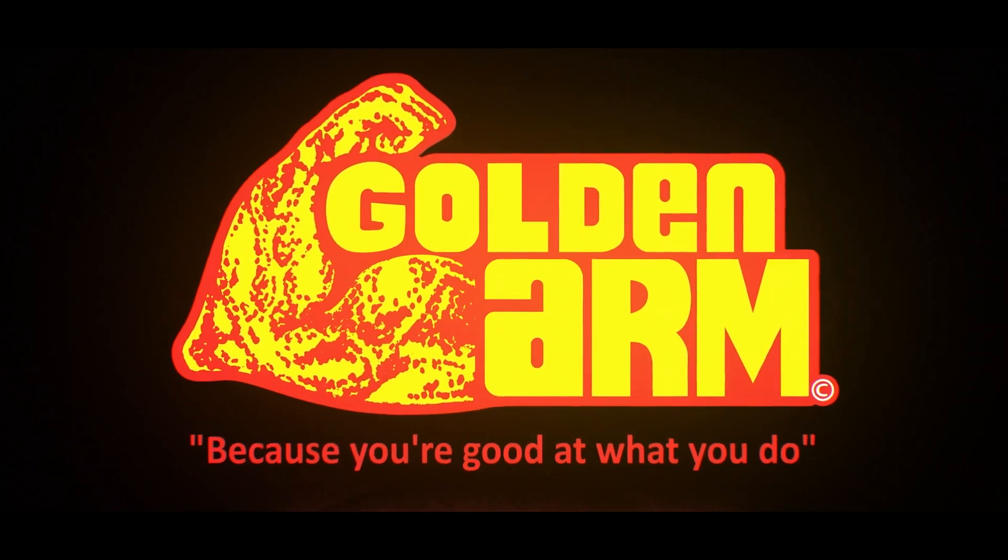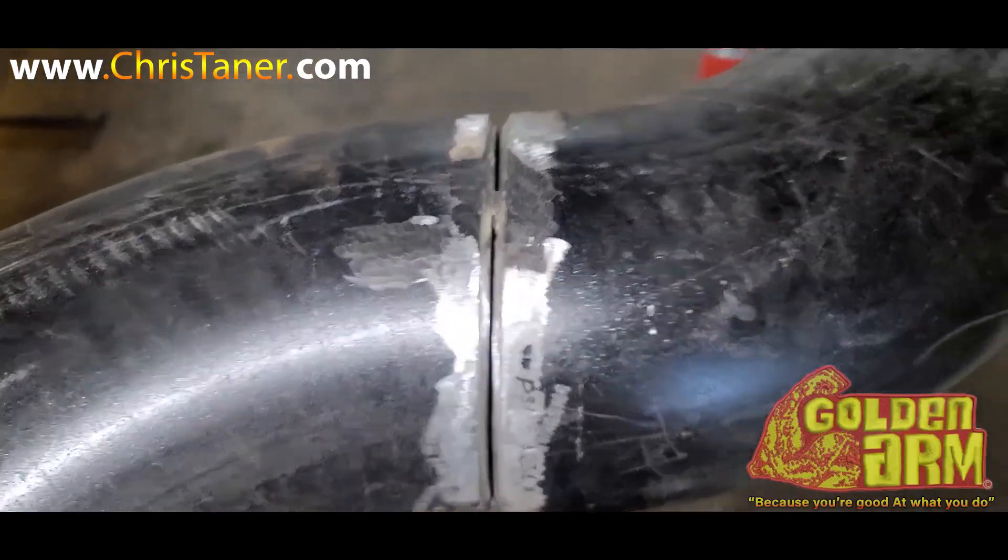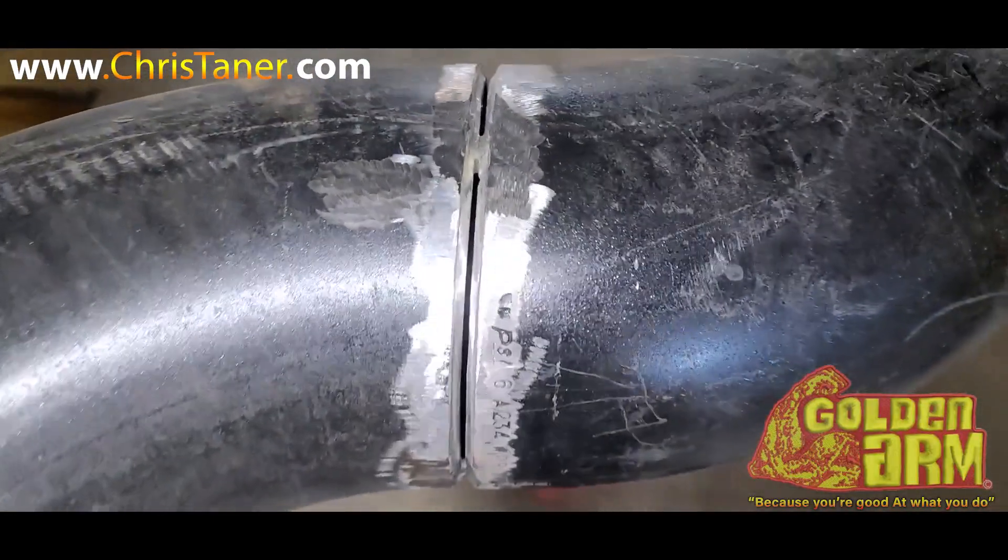Golden Arm, because you're good at what you do. So this morning, I'm back at work, back on the job.